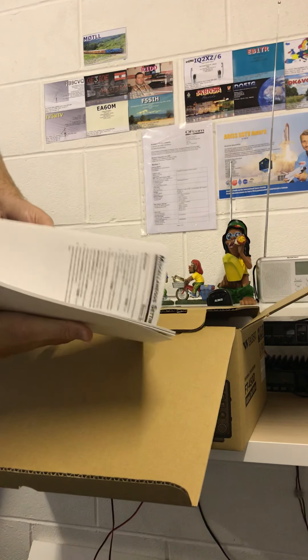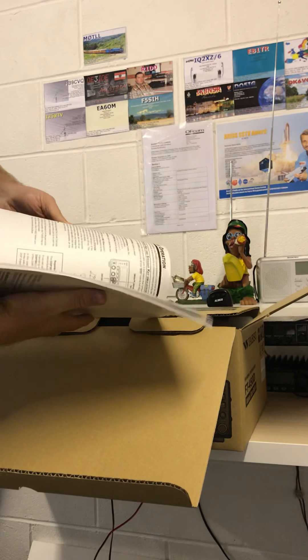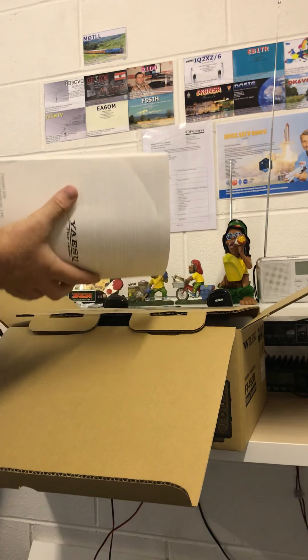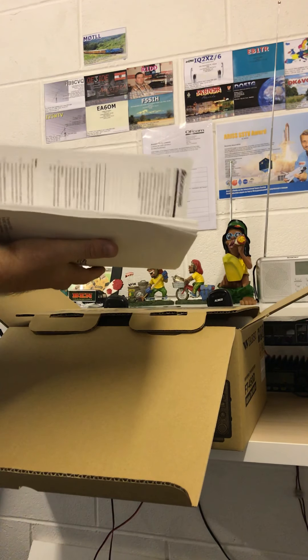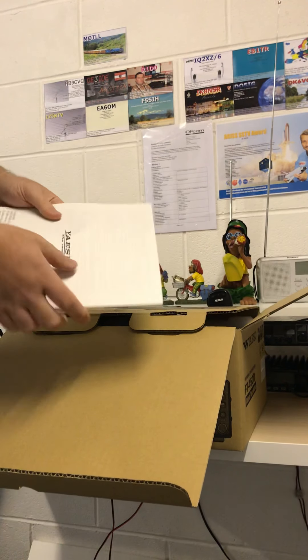You get a nice operator's manual with plenty of information. There are nearly 100 pages of information — diagrams, it tells you what each individual knob, dial and button does. There's stuff on here about packet operation, digital modes and all sorts really, plus all the specs as well. A nice easy-to-read big A4 manual that comes in the box.